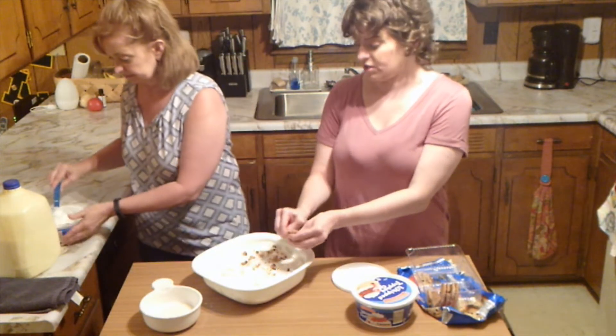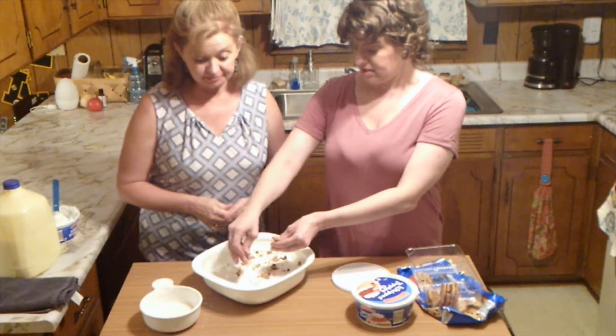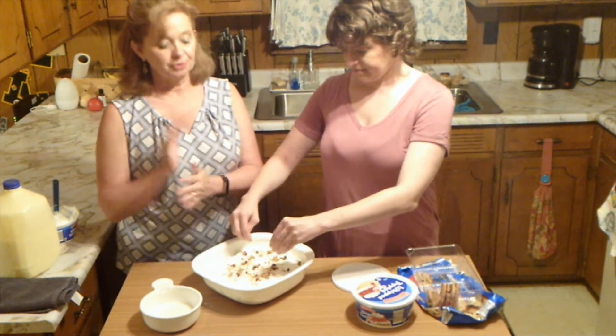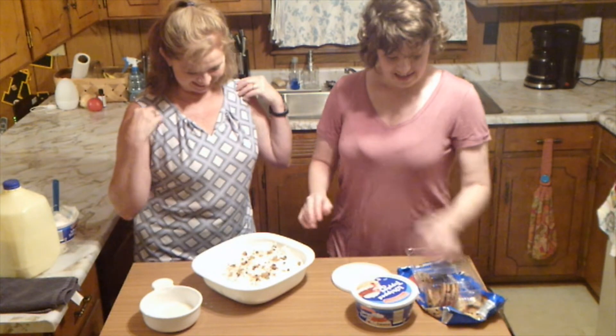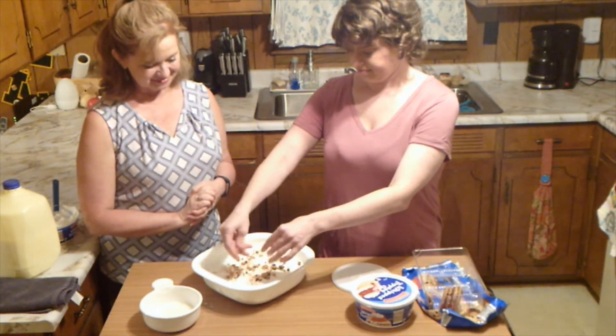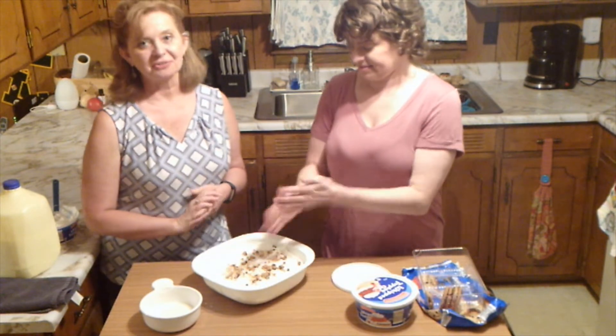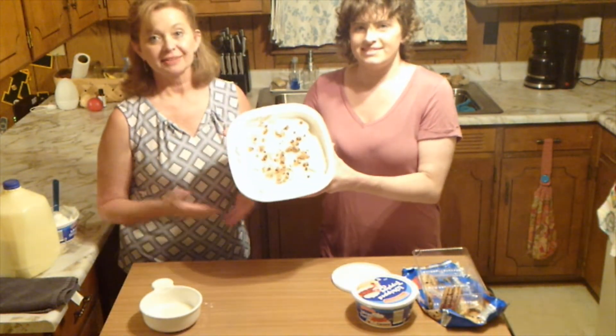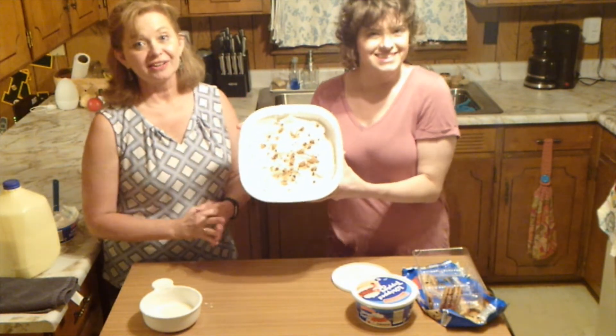I guess you could even put food coloring in the whipped cream if you wanted to and make it real colorful. We tried to come up with a name for it, like 'cookies on a cloud,' but now we just call it cookie dessert. There are three people especially in our church who just love this — and that is all there is to it.